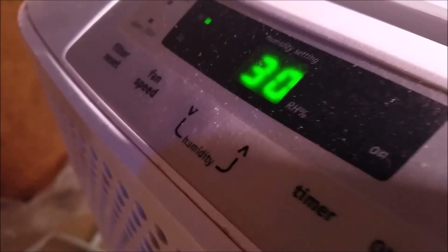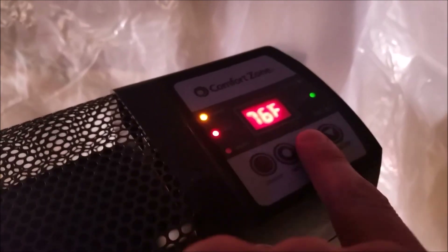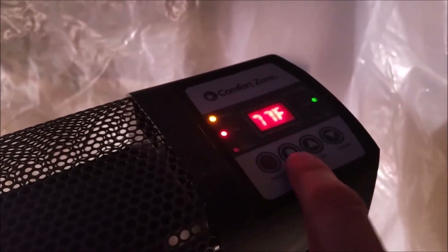Now the humidity — I've got to say — is a little low. It looks like we're going to have to get a humidifier. The temperature is right about where we want it. We have the thermostat set to 75 and it's currently 72 degrees in here, so this is doing pretty well at regulating right around the temperature that we want.